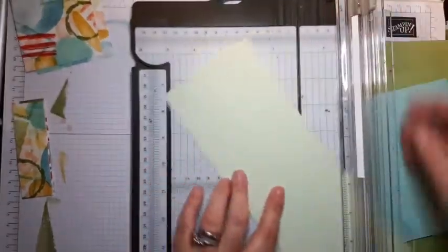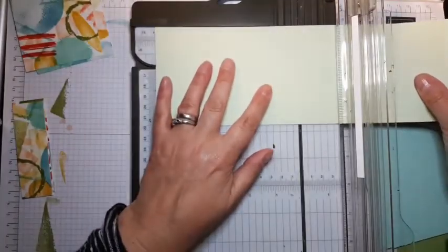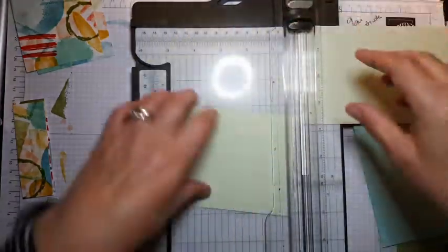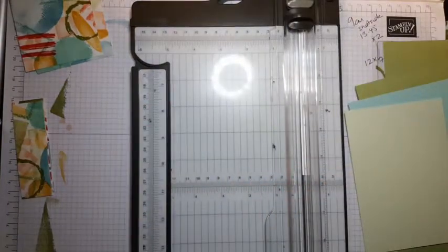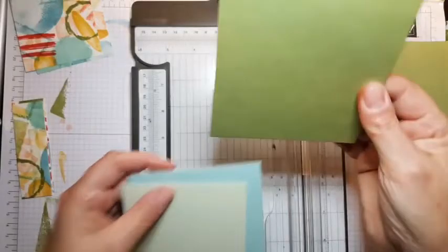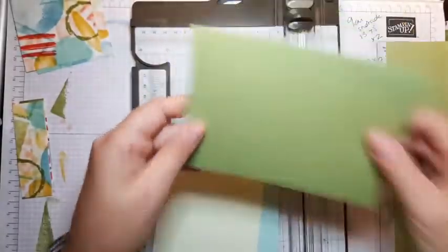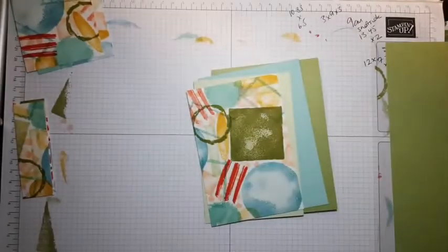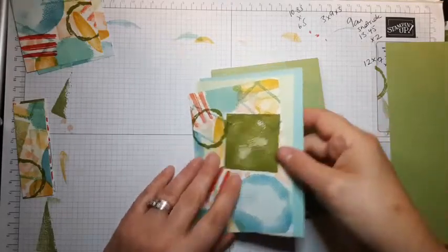If you tend to make more cards in portrait orientation, I would suggest you cut your paper the other way around. I tend to make more cards in portrait — that tends to be why I cut the card the way that I do.